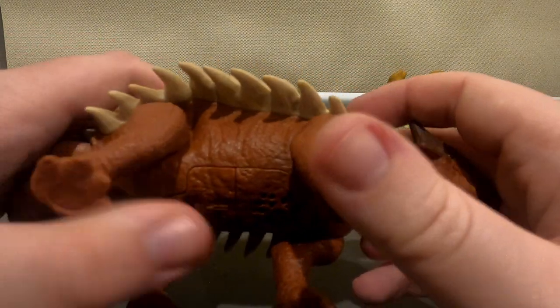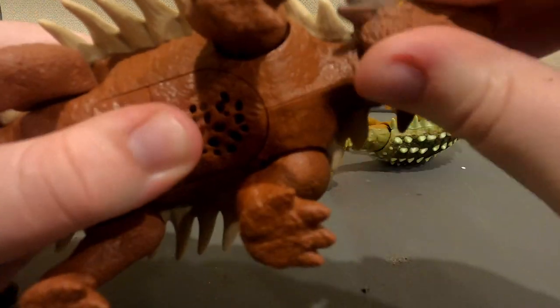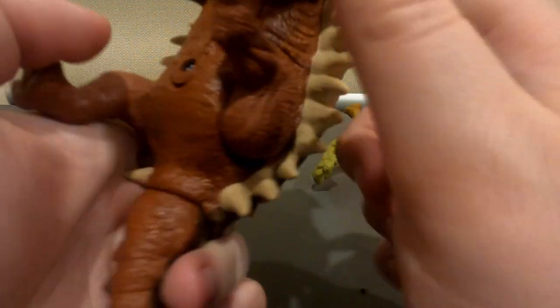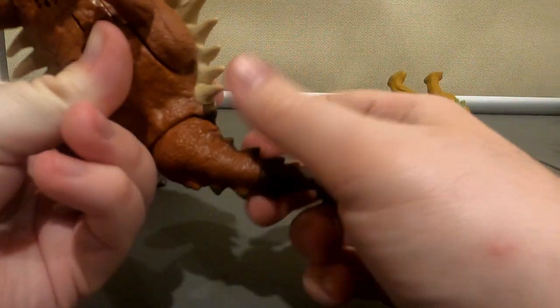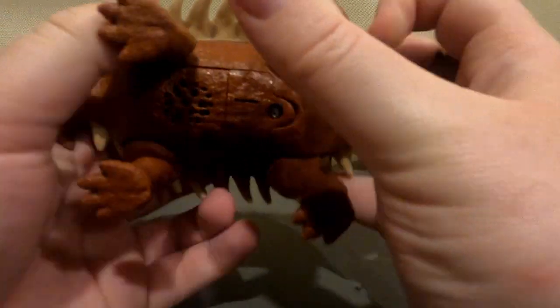Besides that action feature, they all have the same amounts of articulation. That being a head, their legs, and of course their tails. Though it moves on its own, as you obviously saw.